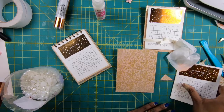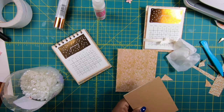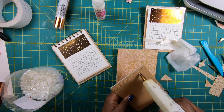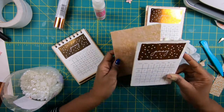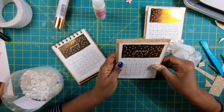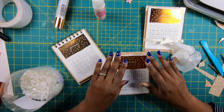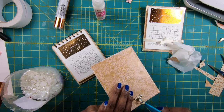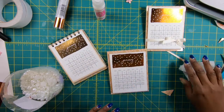Now I'm going to take my calendar and place some glue right here at the top. I'm going to pick it up for a second so that I can center it, and then I'm going to press down on it. I'm going to come back and scrape off that little bit of glue — it will show clear, but there'll be a hump there.